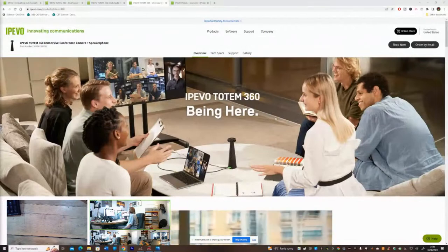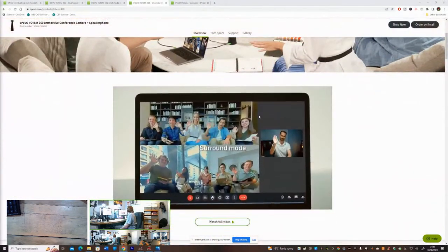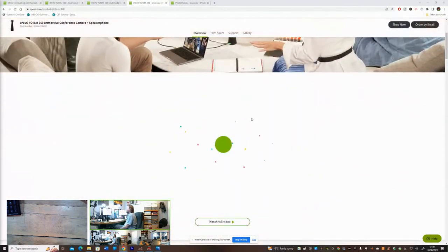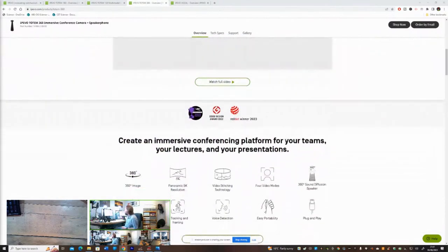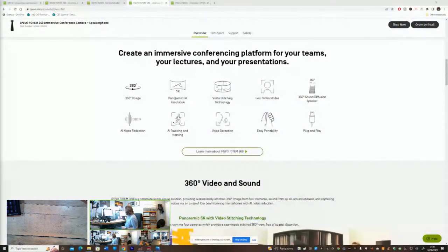You can also use this with the software called iStage. Looking at the website: it offers immersive 360-degree view, panoramic 5K resolution, voice detection, AI tracking and framing. This one is four cameras stitched together, just like the 180 was. It has four video modes available, easy portability, and 360-degree sound diffusion - the speaker spans all around the space and delivers sound in all directions evenly.